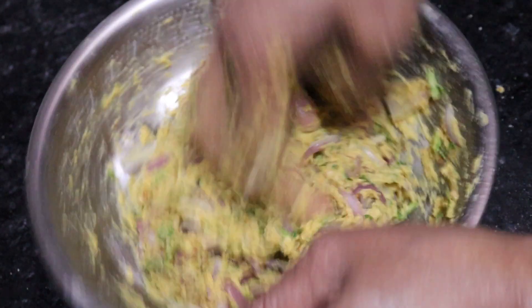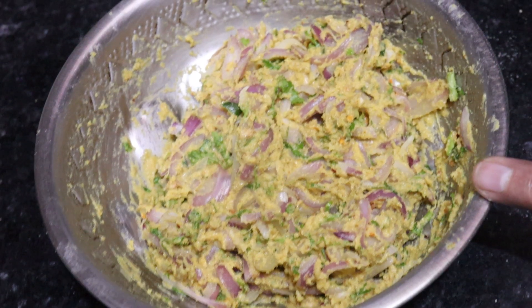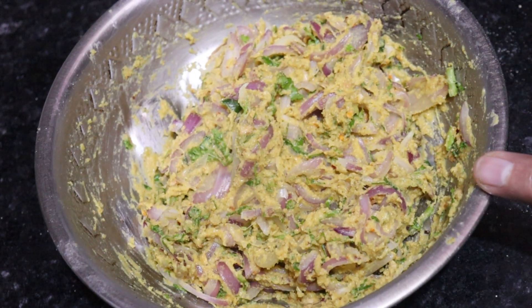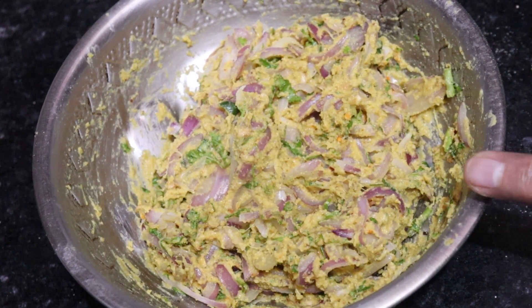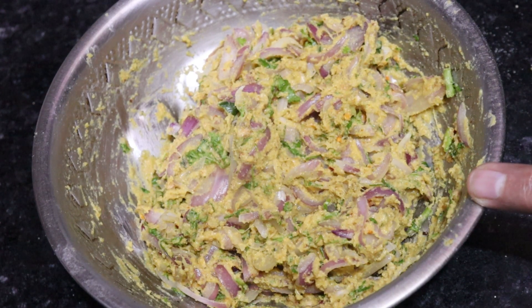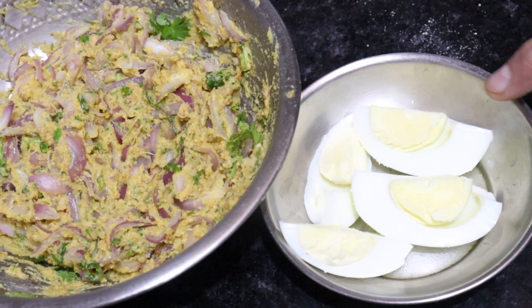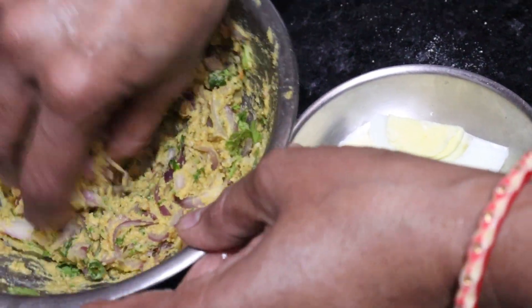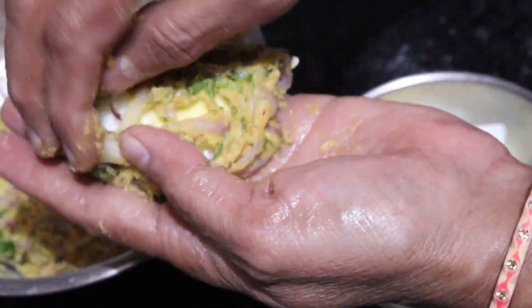We don't need to add extra water because the water released by the onions is enough. If you think you need more water, you can add a little. We will add a little oil on the hands and mix it well.